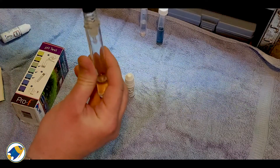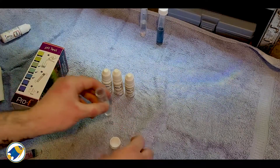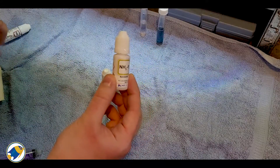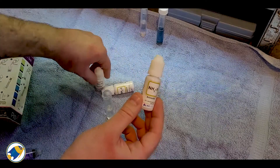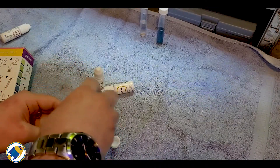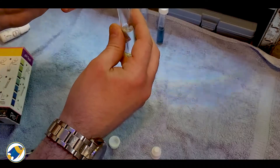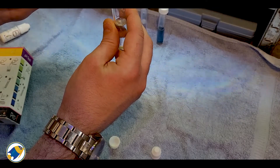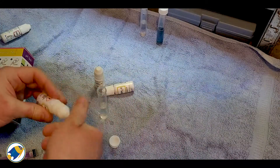And then lastly we're going to do ammonia. With the ammonia test you have to do five drops from bottle one, five drops from bottle two, and five drops from bottle three, and then you have to wait 10 minutes for this one. This is another reason these tests become a bit tedious — if you had every test available it's going to be a bit of a pain, because your house is going to look like a science lab.